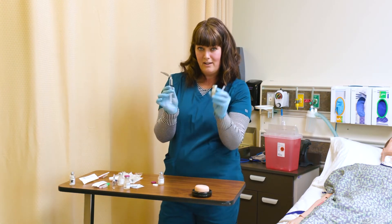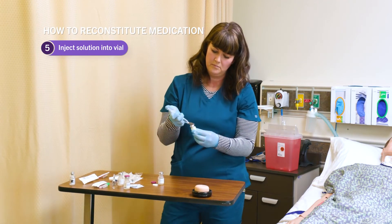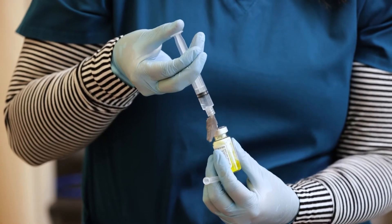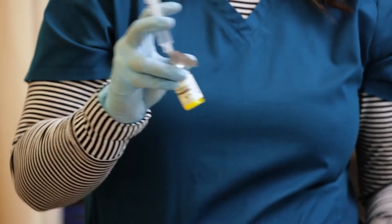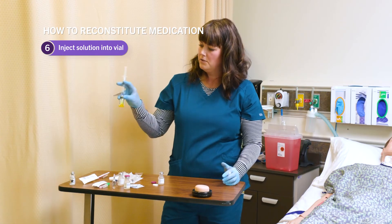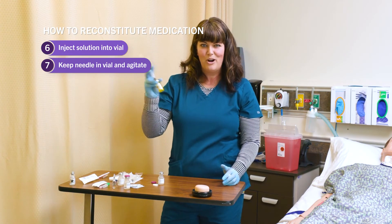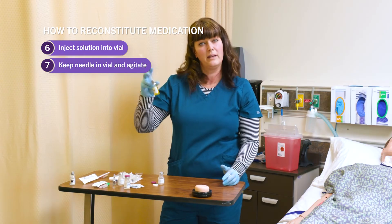I don't need to inject air into the powder vial because I'm injecting solution. Be patient with this — don't force the solution in. You'll feel pushback from the vial because of the pressure. I like to keep my needle in there because every time I take it out and re-access the vial, there's a possibility of contamination. Secure your vial with three fingers and your syringe with the others, and just agitate the solution. You're looking for all the little particles to break up and dissolve completely. It varies by medication — some are quick and some take a couple minutes.